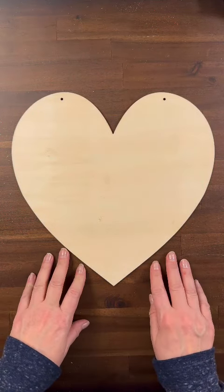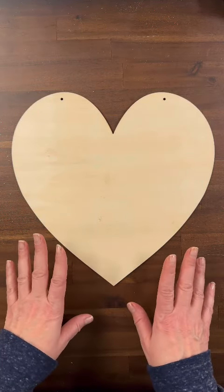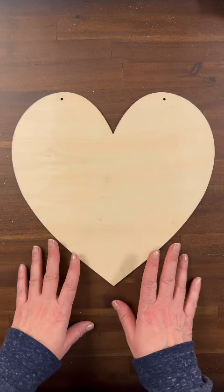Hi everyone, it's Leigh from Gnome and Backyard, and wait until you see this absolutely beautiful Valentine's heart we made.